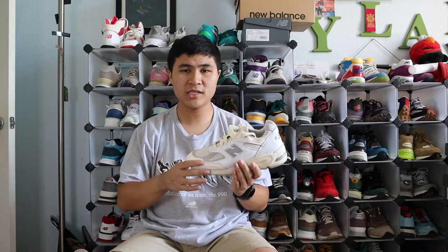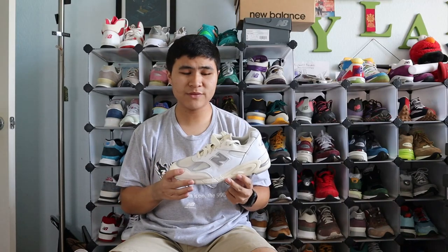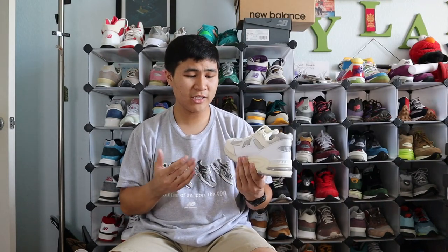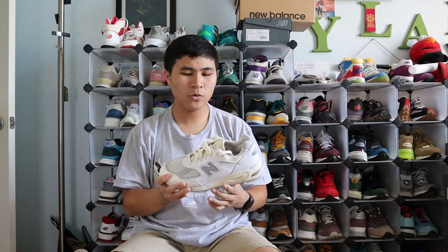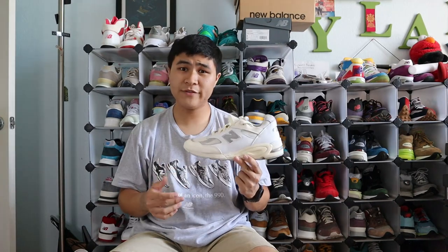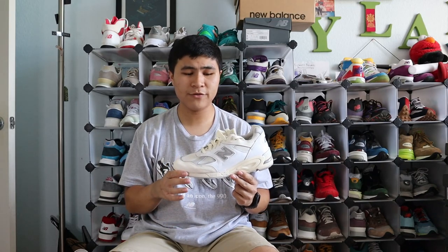Coming in at number 2 is the 990 V2 in the Sea Salt and Rain Cloud colorway. I did not expect to love this colorway so much — when I first saw it, I thought it was going to be one of my least favorites. But I've been wearing this pair a lot. It's so versatile, and I love how soft the panels of leather are around your feet. Teddy and New Balance did an excellent job choosing this full-grain leather, which had no break-in period. It's a very versatile colorway, especially for summer, but I can see myself wearing it in fall and winter too. The V2 is my personal favorite silhouette from the 990 line, and it looks great in this simple yet versatile colorway.